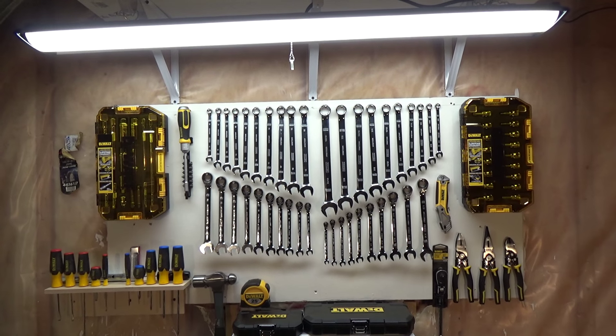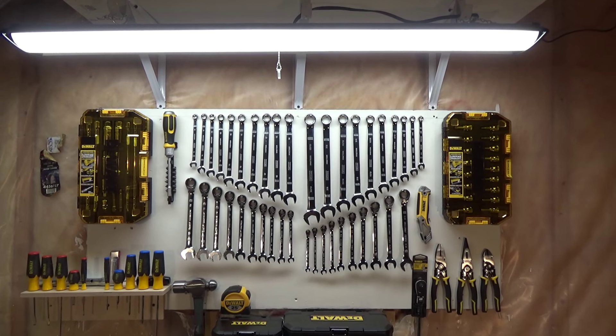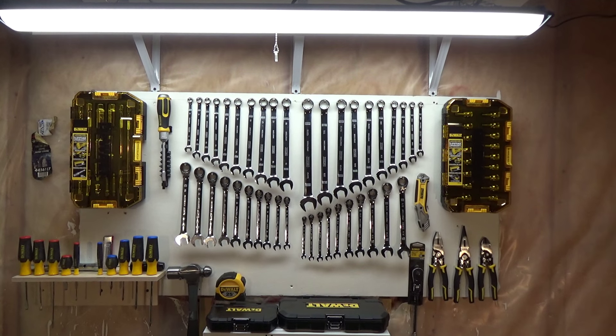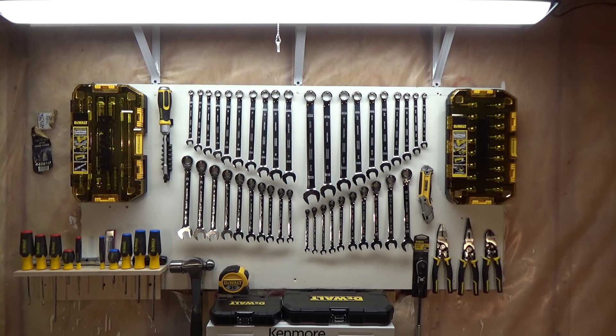Hi YouTube! I made a couple updates to my quick access tool board here, so I thought I'd share it with the people who like to watch these type of videos.